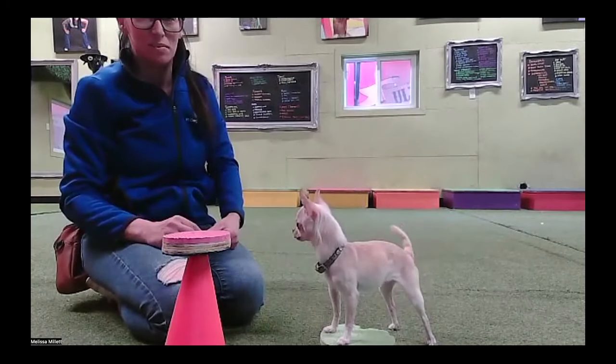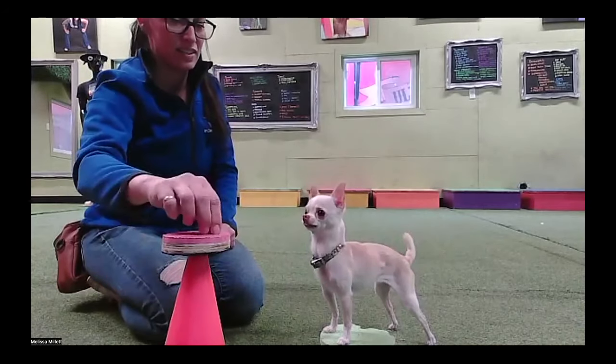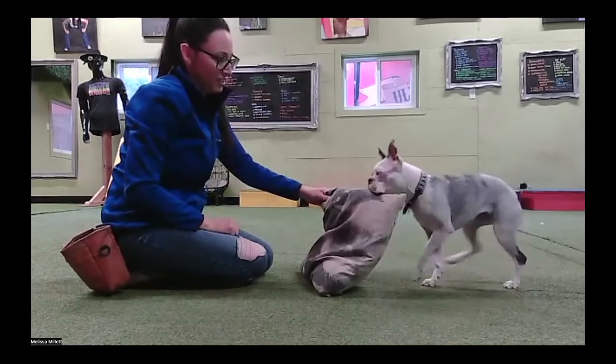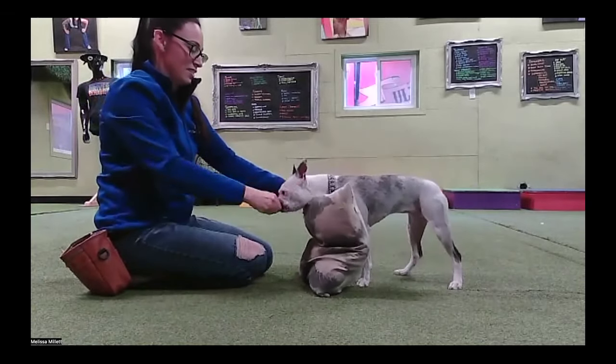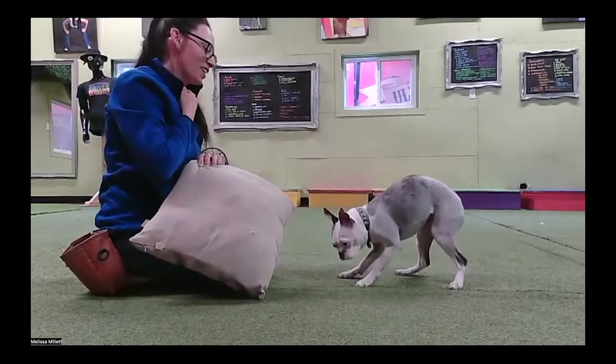And then we're going to start to pull our hand back. There we go — it just gives her a higher perch. Now we'll try it laying down.